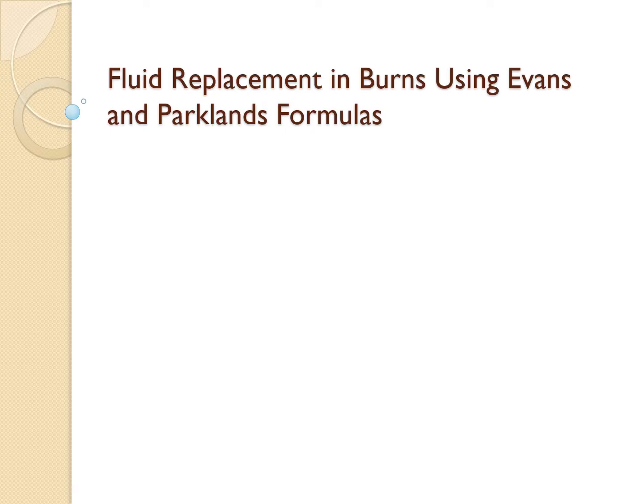Hello everyone, welcome back to the channel. Today we're diving into an essential topic for any healthcare professional: fluid replacement in burns using the Evans and Parkland formulas. These formulas are life-savers — literally — and understanding them can make a huge difference in patient outcomes. Let's make this simple and easy to grasp, so stick with me until the end.